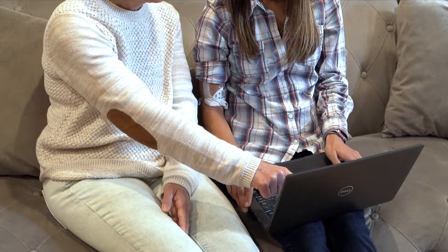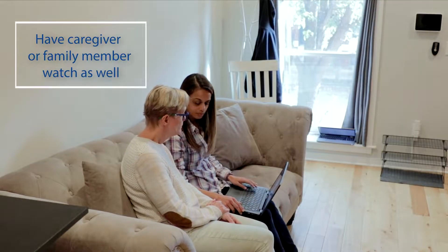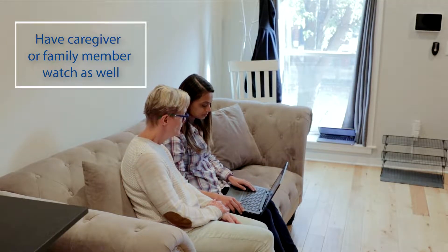Please watch this video as many times as you need. If you have a caregiver or family member assisting you, please have them watch this as well.